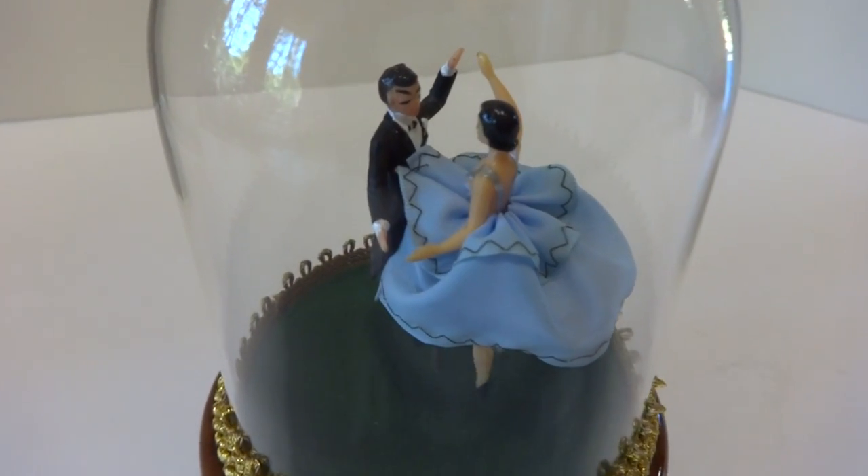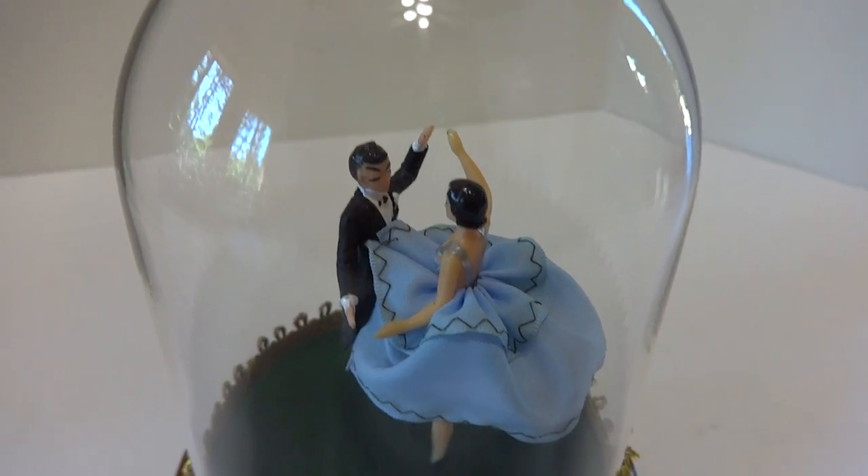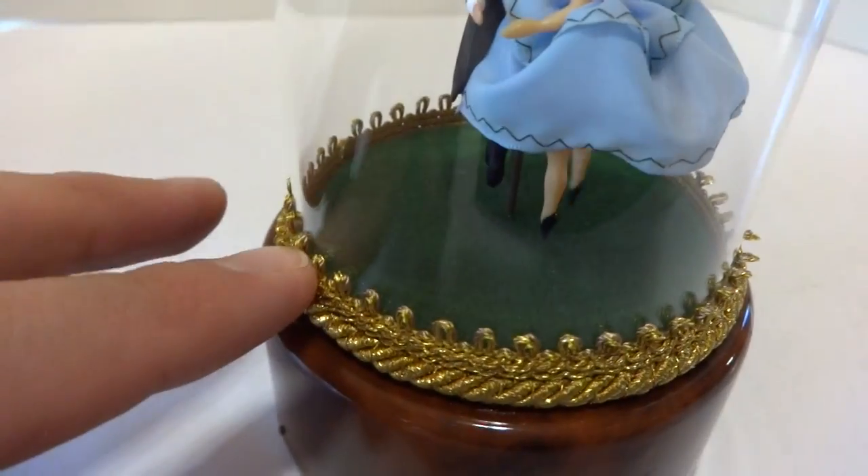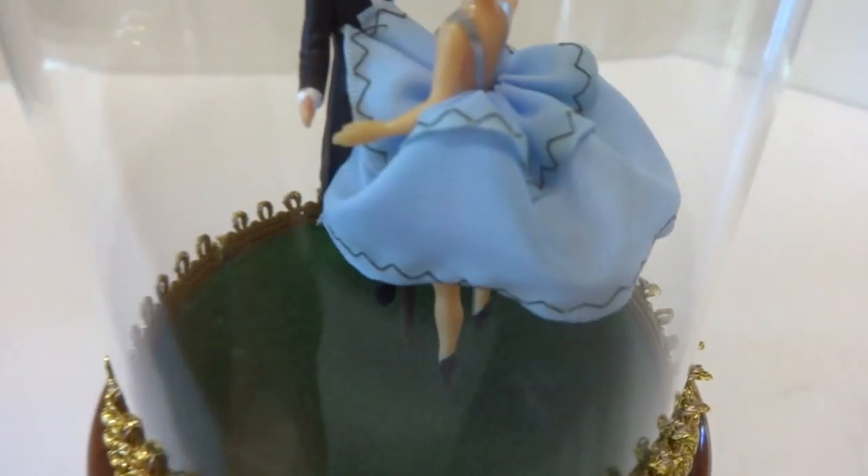I just finished restoring this vintage Rouge dancing couple music box, crystal clear glass dome, very attractive brocade trim, very clean and crisp.